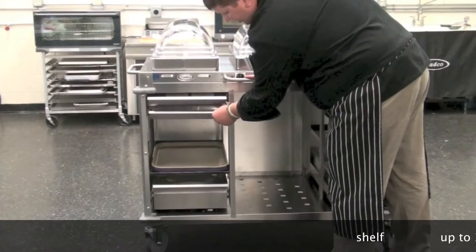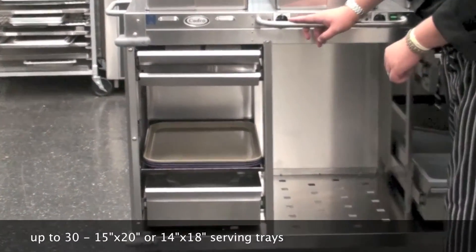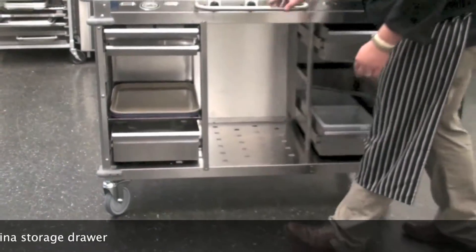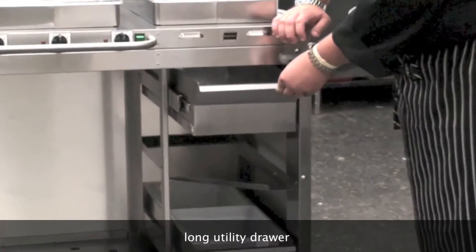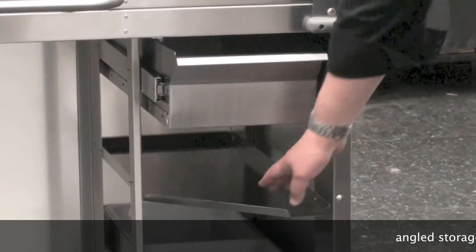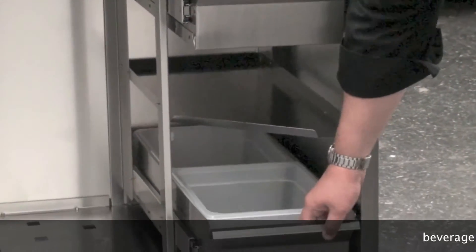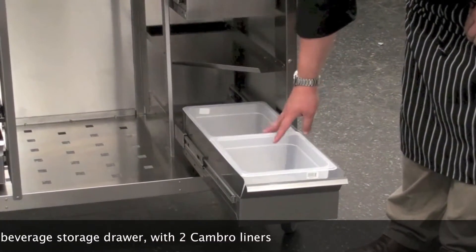The third is a shelf, which can accommodate up to 30 service trays. The fourth is a China storage drawer for any service needs. On the right side of the cart, you have another long utility drawer, an additional angled storage shelf, and on the bottom, a beverage storage drawer with two Cambro liners.